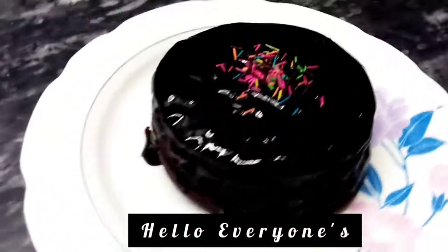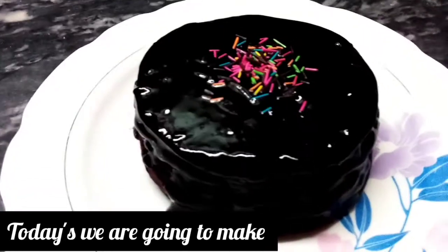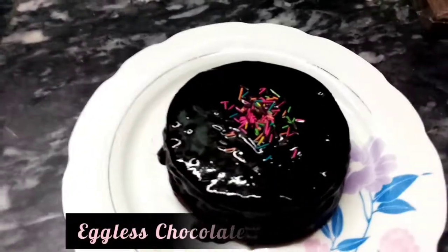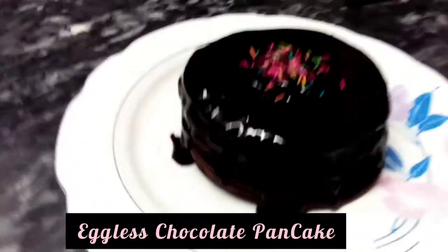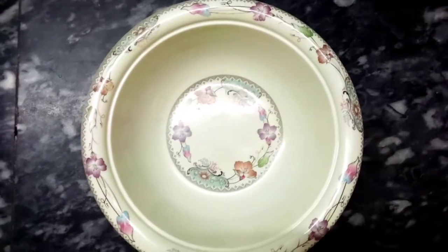Assalamualaikum everyone and welcome back to my channel. Today we are going to make a very yummy and chocolatey recipe which is an eggless chocolate pancake. Let's start the recipe.